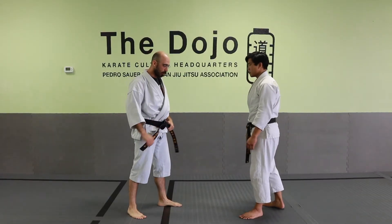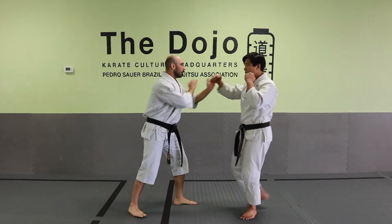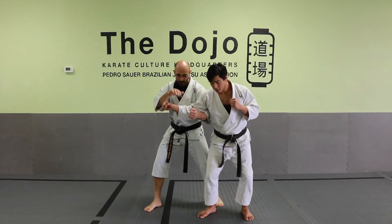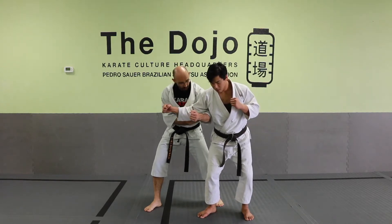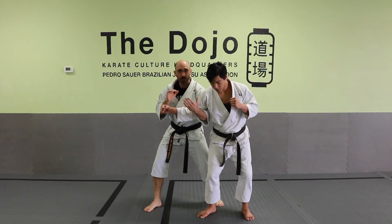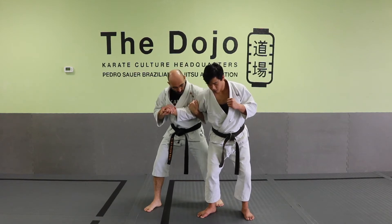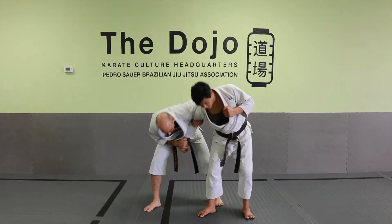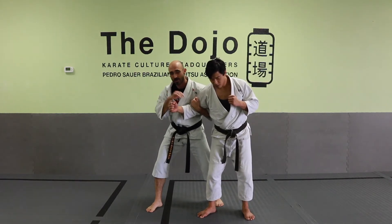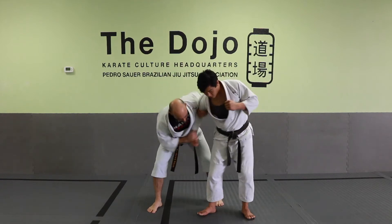We're going to expand on the passing hand drill, where we come here and do this break. Sometimes you might not get the break — he might start flexing into the area between your armpit before you can get there. So what we're going to do is continue to utilize that: we're going to hook where his bicep is, turn him to the ground, and at the same time I'm going to pull up to help that turn, because it's hard to just pull him into the ground.